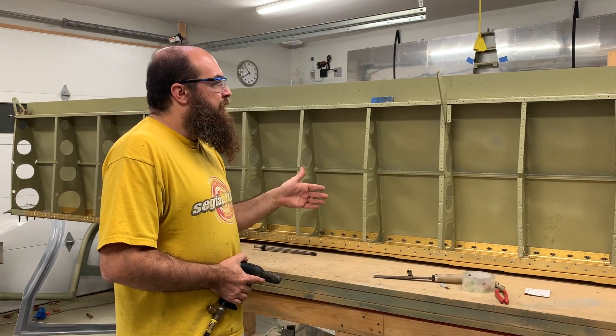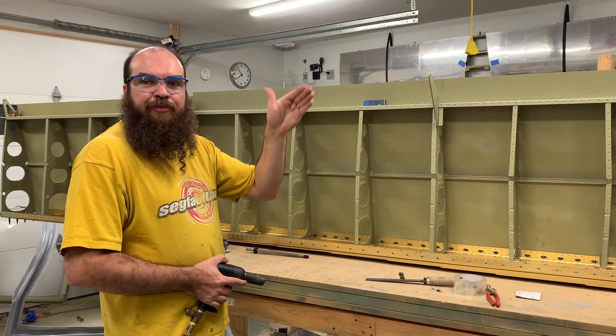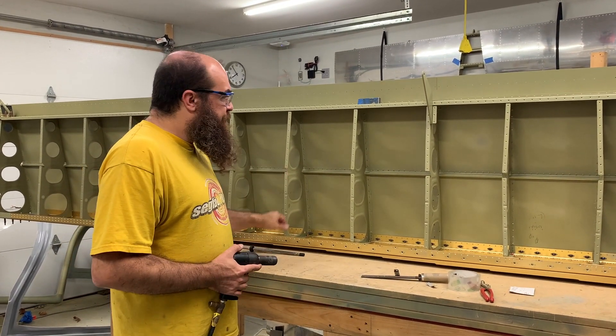If you do regular riveting, there's always going to be a little bit of a dip right where that rivet is, just because of the pounding on the rivet. But back riveting doesn't do that.